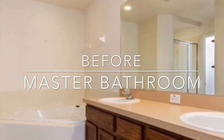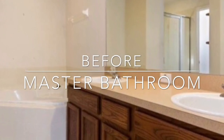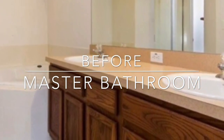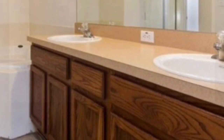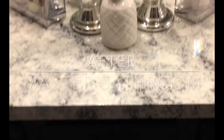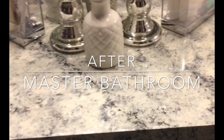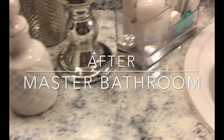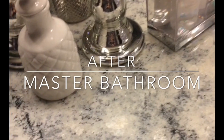Hey guys and welcome back to Cora's Creative Corner. Today I'm giving you a one-year review on the countertops that I did that began this whole process. These are the original countertops in my master bathroom, and this is one year later after we've done everything except the floors — we'll get to that later. This is what we've done so far and some of the products. I hope you enjoy, and if you have any questions, just comment down below.